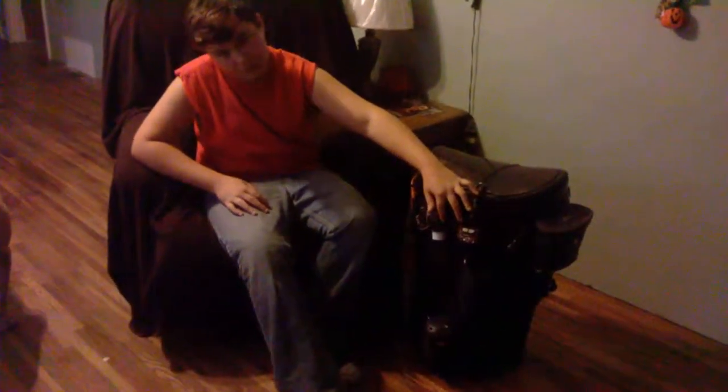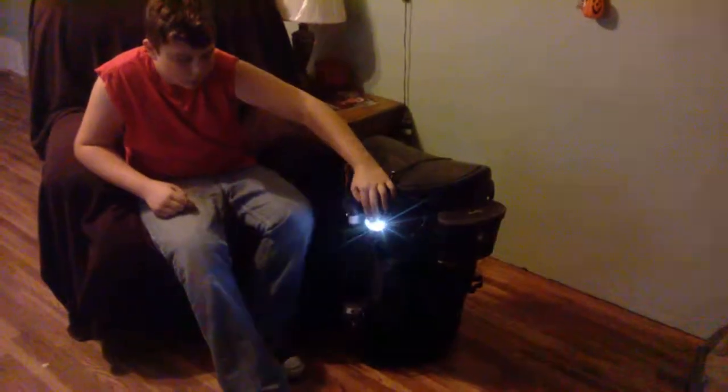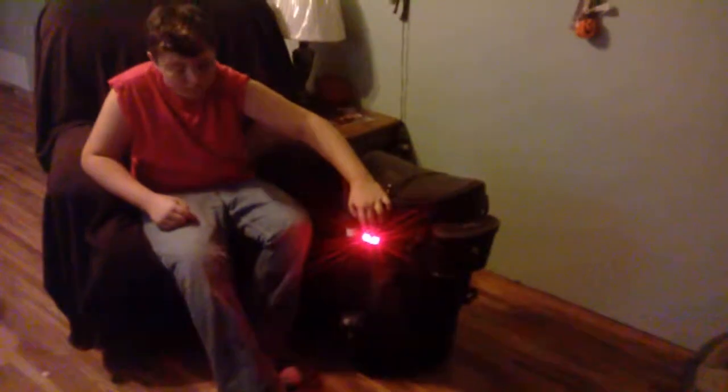Then I've got my Shawnee Tomahawk, made by H&B Forge. I've got next to that a headlamp that is always on the pack itself. It's got an ultra bright, medium, and light setting, and it's got a red setting. So it's great for having around camp.